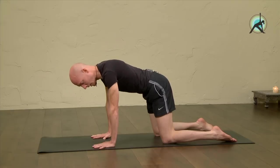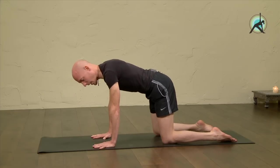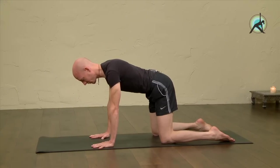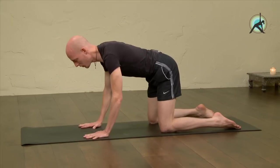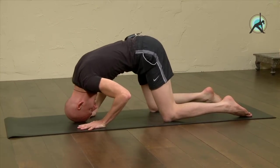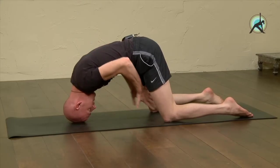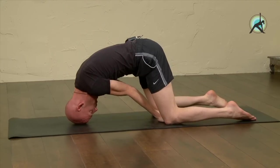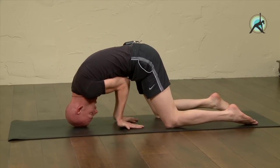Make sure the fingers are spread and you feel the palms of the hands touching the earth. Now move the forehead between the hands, roll on the top of the head, extend the arms to the back, keep the fingers spread apart, pull the hands back in, elbows together.